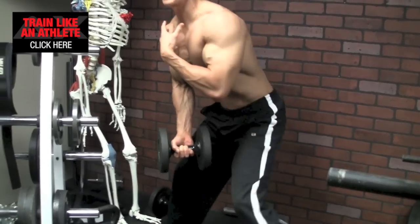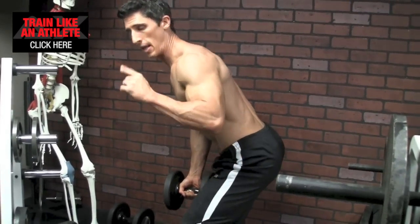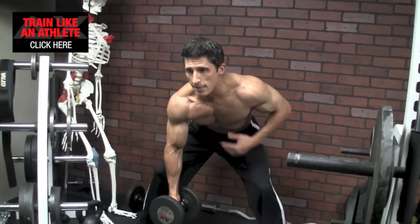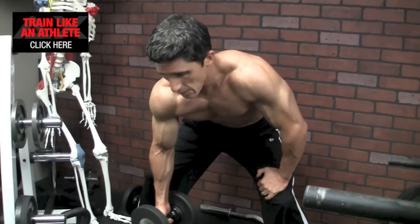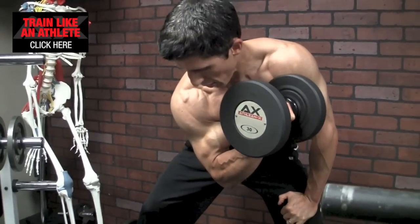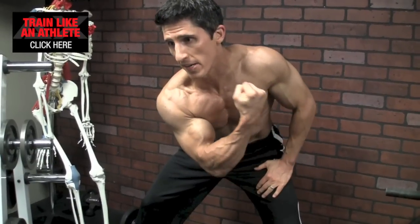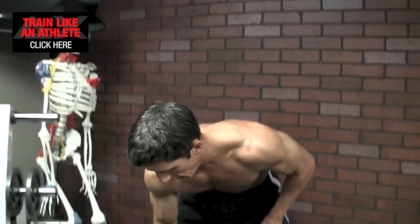First and foremost, we're in a forward position — that allows us to get into an athletic position. Our low back is set, our legs are loaded. From here, we don't just curl. We actually bring the arm across the body into adduction. Once we bring it across, we then finish the move by curling at the top. In slow motion: across the body as high as I can bring it, then finish the movement by curling up to the top.